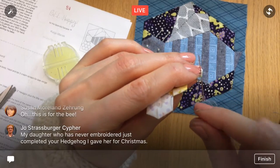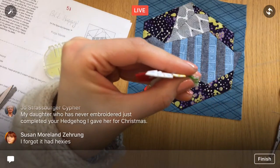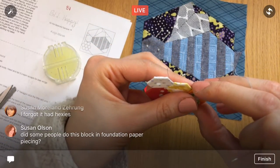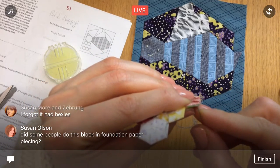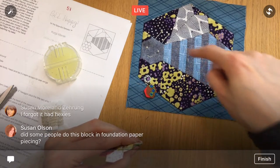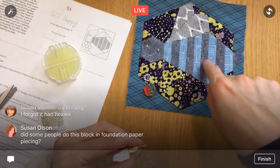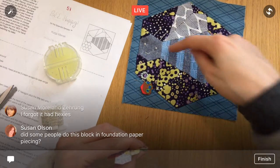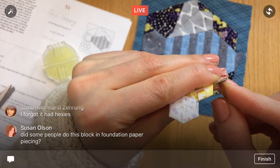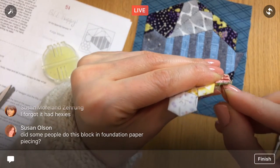It's an extra little bee detail. Your daughter who has never embroidered just completed a hedgehog — I love that! I love to hear when people give embroidery a go for the first time. Some people, instead of piecing all the stripes on the foundation piece, just used a striped fabric — cut strips, sewed them together, then cut the bee shape out. I thought that was pretty smart, but I wanted the English paper piecing experience of stitching odd shapes together.